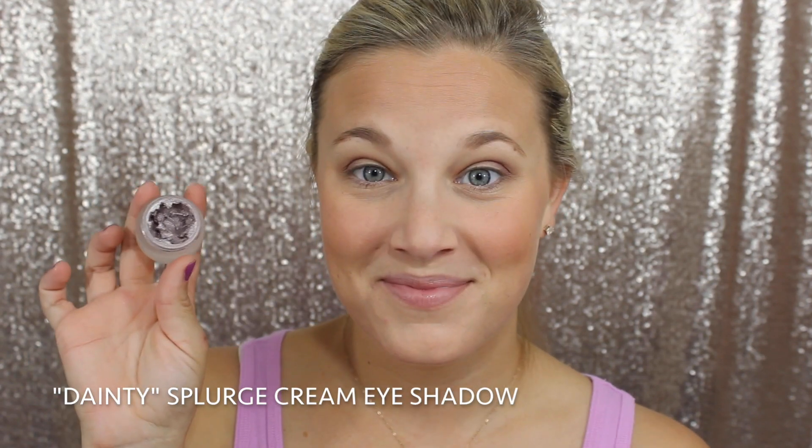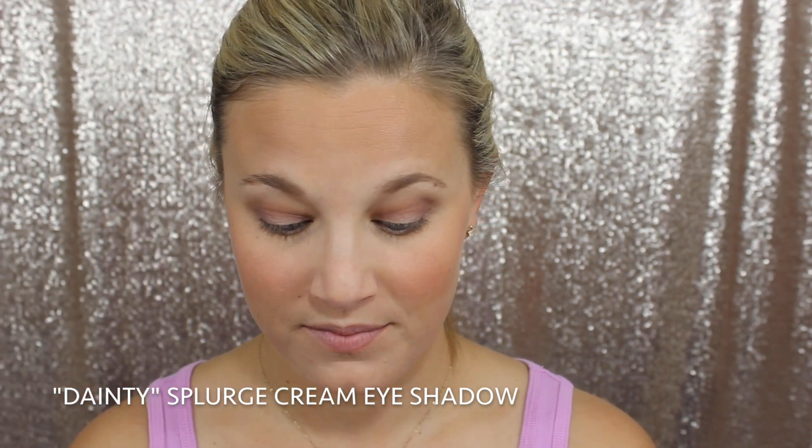Now we're going in with the star of the show — our Dainty Splurge Cream Eye Shadow. This stuff is beautiful. It's a light, purple, shimmery cream eyeshadow. You can see it goes on so easily and it's very pigmented. We do have a cream shadow brush but you can just use your finger — use the brush that God gave you, right? Look at how easy it's going on. It's so pretty and this stuff doesn't crease and it lasts all day. Then I'm blending it out just a tiny bit so there's no harsh lines.